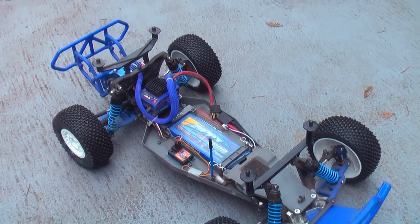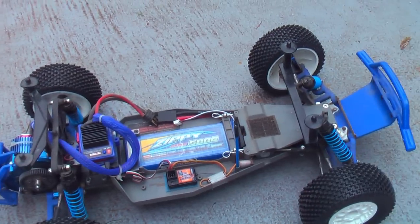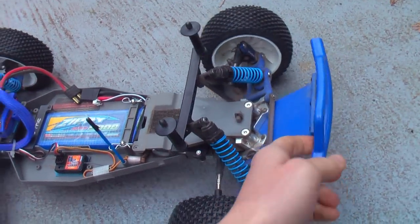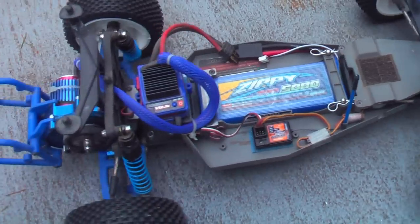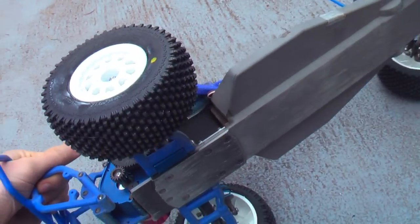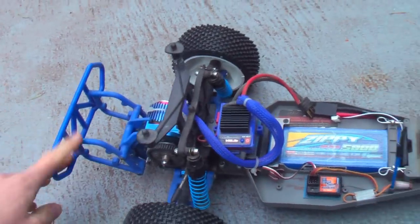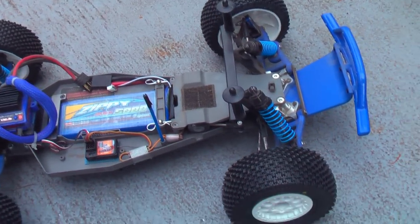This is my Slash two-wheel drive. You're probably saying no, that's not a Slash two-wheel drive, that's a Rustler with Slash bumpers — it's sort of a sad excuse for a Slash. But this is actually considered a Slash because it's an extended Rustler, so it's the same length as a Slash, and it has Slash bumpers, so apparently that makes it a Slash.